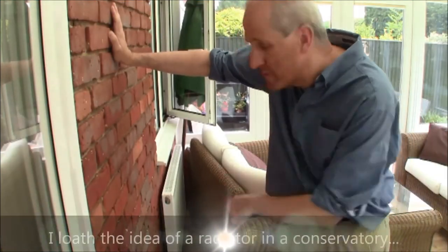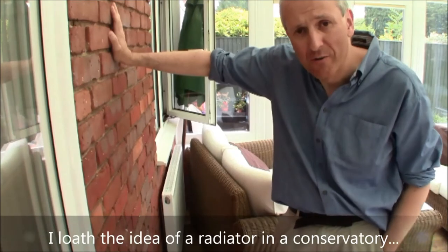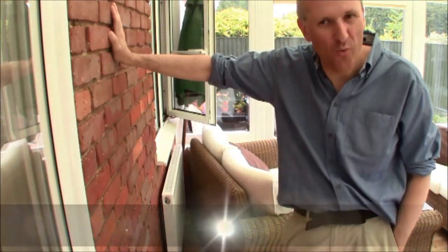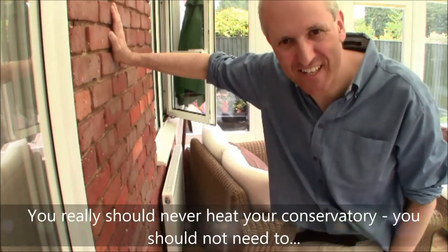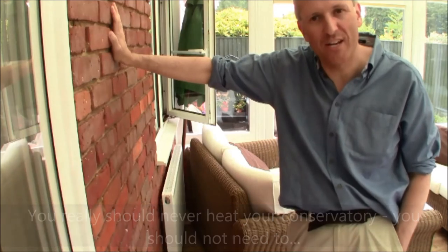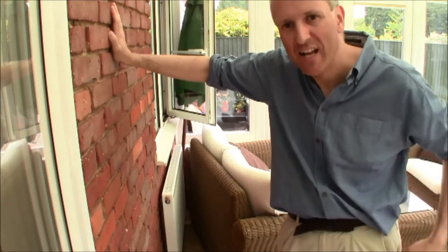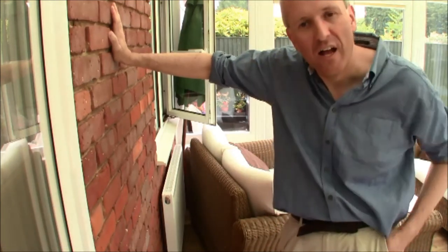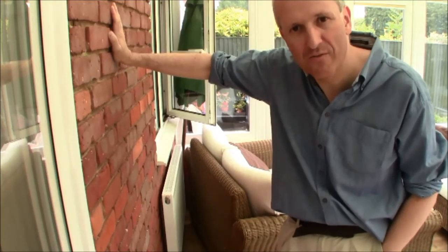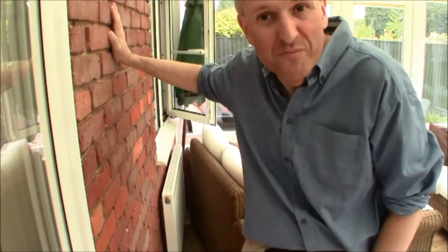Eagle-eyed visitors will spot there is a radiator behind here as well — that was very much a compromise between me and my wife. She wanted underfloor heating but I insisted there's no way we're going to use electrical resistance heating in a conservatory. It's much better to have the biomass boiler running and use a radiator fed from the central heating system. So far though we've never used it — it's there for frost protection. My golden rule for conservatories: they are part of your garden, do not heat them.